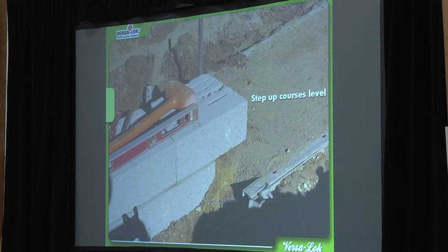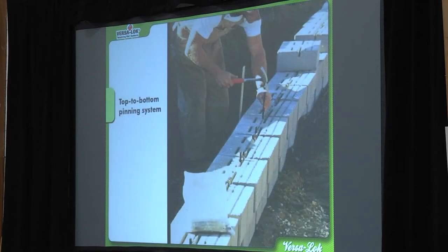Step-ups — another thing I was always confused about when I started building retaining walls is where do I start my wall? It's different on every job site, but I'm always thinking about where the lowest point is, because I don't ever want to get stuck in a spot where I'm stepping down. It's really difficult to step a retaining wall down into a swale. You always want to start at your lowest point and build up, even if you're not at a corner. There's almost always a way to avoid stepping down.